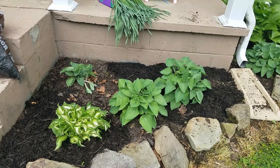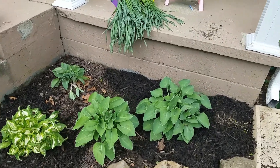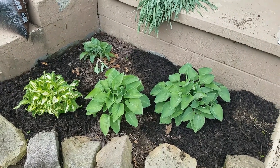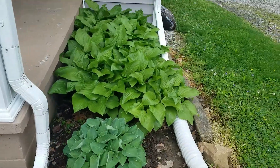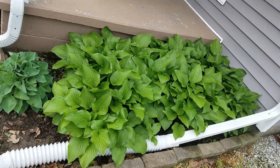I just wanted you to see how quick and how much they do fill out, even with taking out the huge portion that I did — which was over three-fourths of that plant. Because before, they ended up looking more like bushes, which is what these ones look like because I haven't even touched them yet.